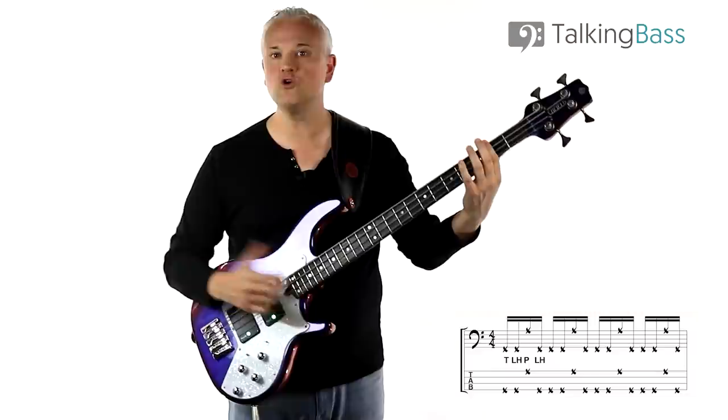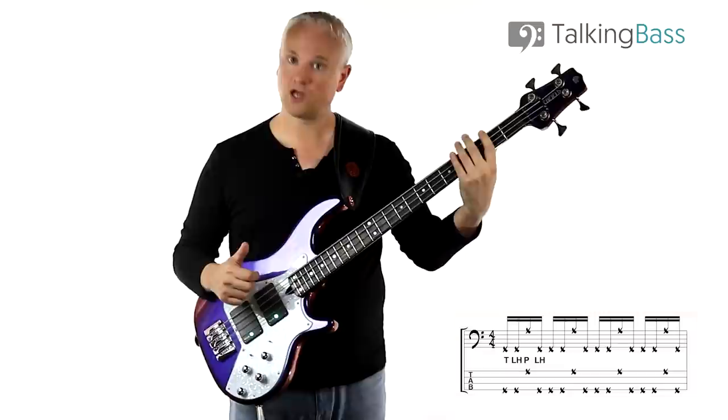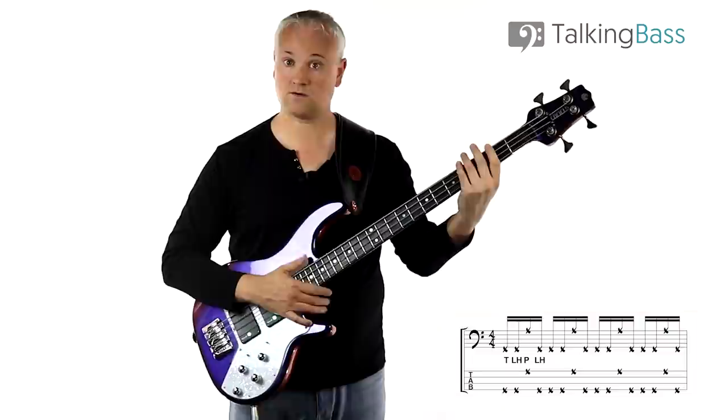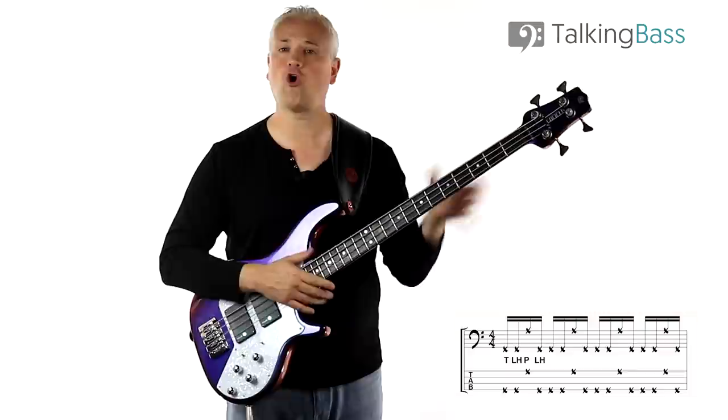The main move is going to be a slap and then a palm slap — a left hand slap. We keep the first finger in position and the second, third and fourth fingers come down to create this ghost note. That move with the left hand palm slap is integral to loads of different machine gun triplets. All that kind of stuff is done with this left hand palm slap.